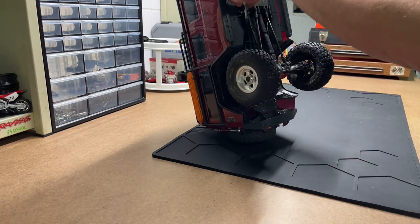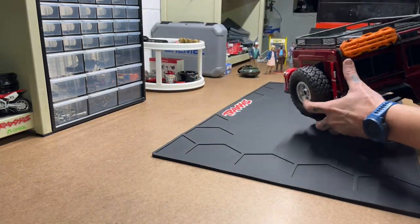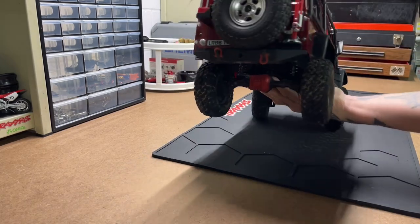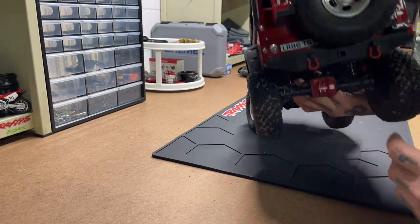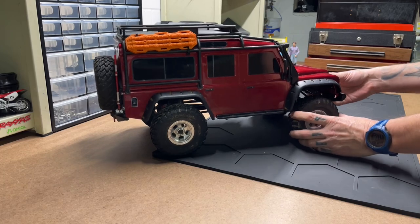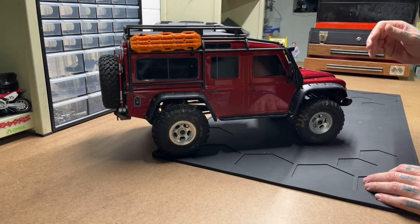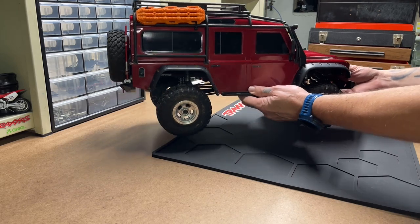There isn't much going on under this guy. It's your basic Defender — two speed, front and locking rear diffs. I put these traction boards on there and kind of painted the jack and the auxiliary fuel cans. This is also on its second body. I bought it as a gray one, stickered it up, and then decided I didn't really like it.